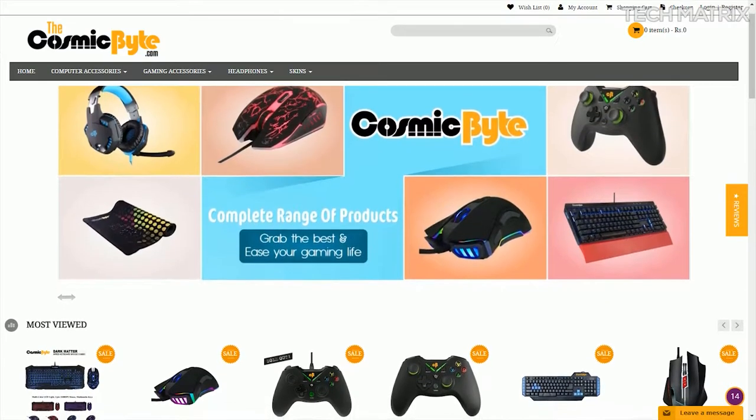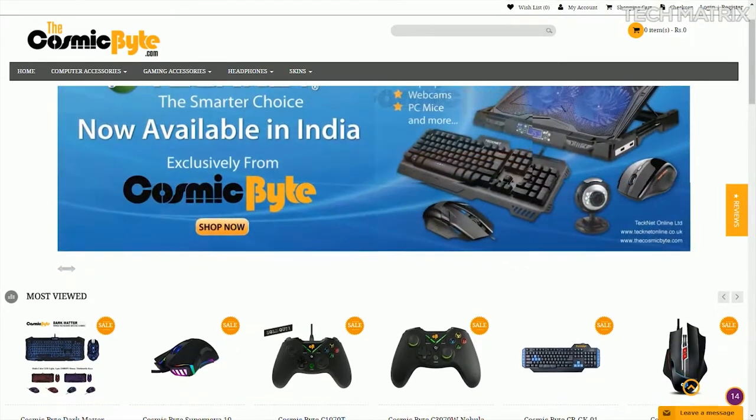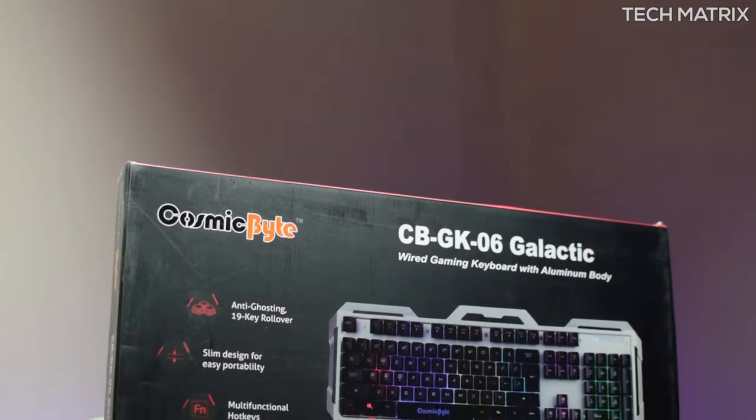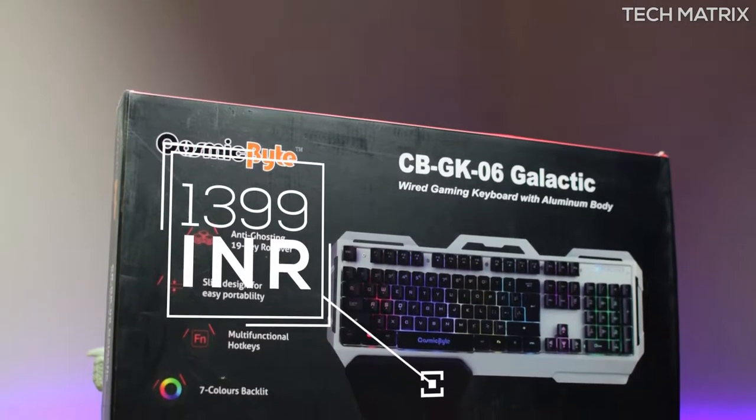I got this from thecosmicbyte.com and I recommend you for all the Cosmic Byte, Technet and Koshoneech products. You can also use the code Techmetrics to get an additional 10% discount exclusively for you guys. You can grab one of these for around $1,399 depending on the deals.